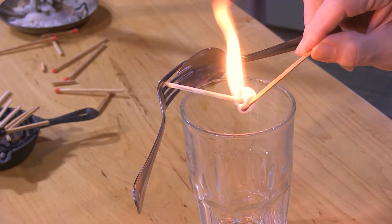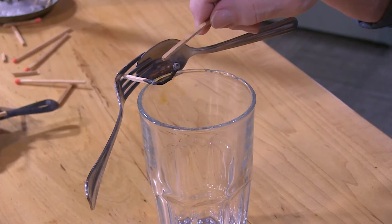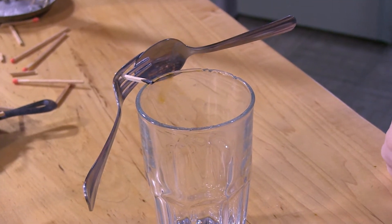Are you ready? Can we have a drum roll? Don't you hit that table. Go ahead. Are you ready for this? What? How did you do that?